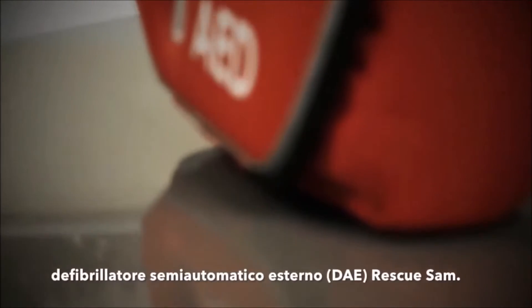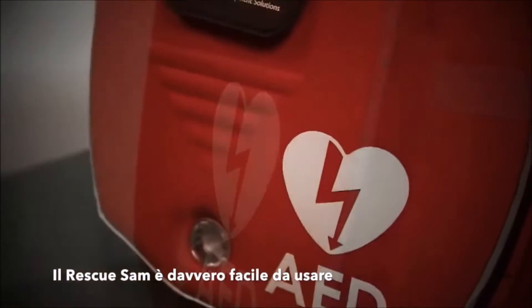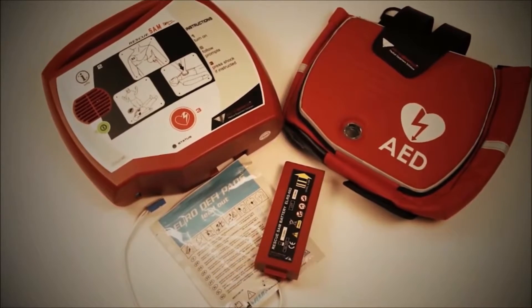Hello and welcome to this short video demonstration on the Rescue Sam Semi-Automatic Defibrillator. The Rescue Sam Defibrillator is really simple to use and comes with a protective bag, long life battery and a set of ready to use adult pads as standard.